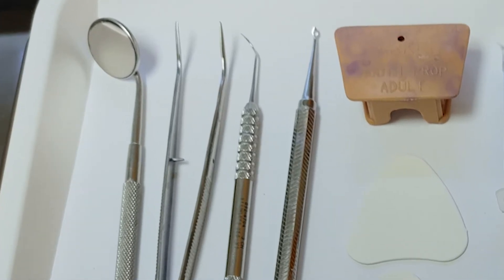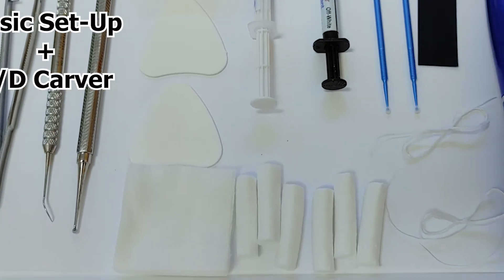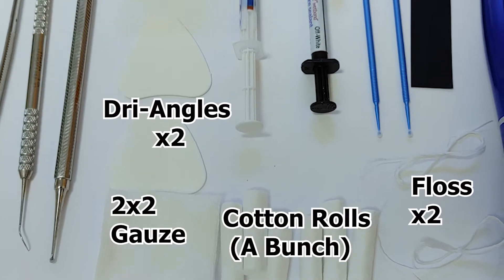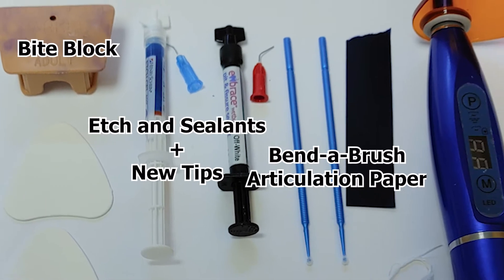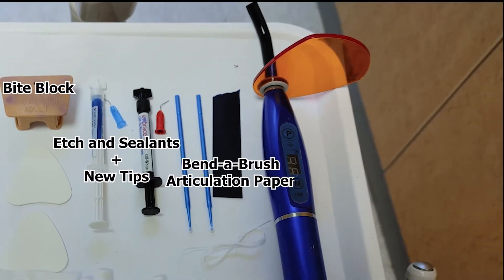You should include your basics and your carvers, your isolation tools for keeping things dry, your material such as etch and sealant, bite block to keep them open, bendable brush, articulating paper, and a charge light cure.